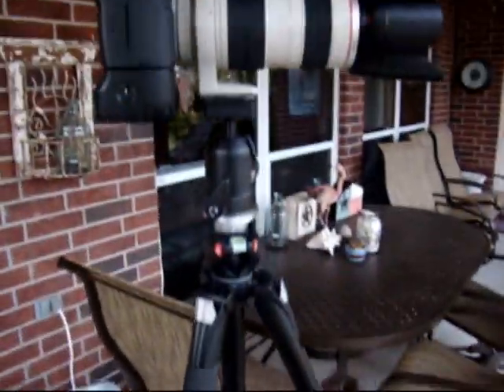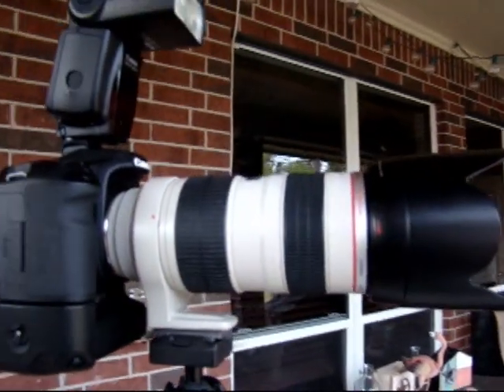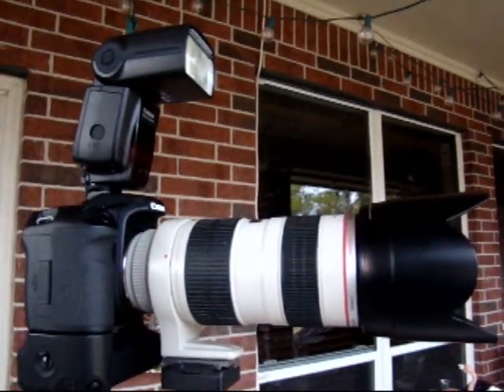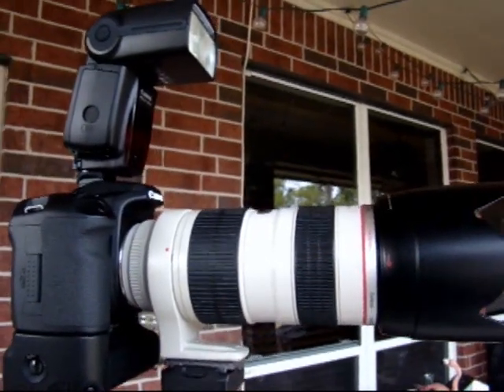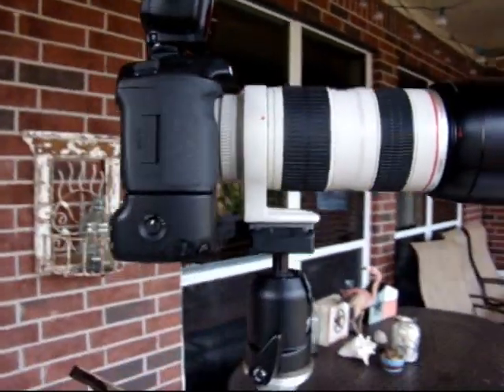Hey, this is D-Live with Photography. I got my Manfrotto Z-55 X-Pro-B with the 488 RC2 head. I've had a lot of questions about stability and how much weight it can handle ever since I posted my review about six months ago. So today I thought I'd show you in a little video.